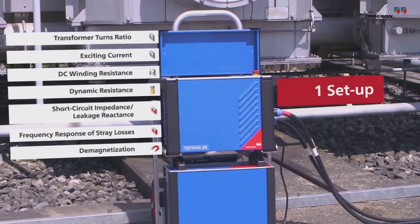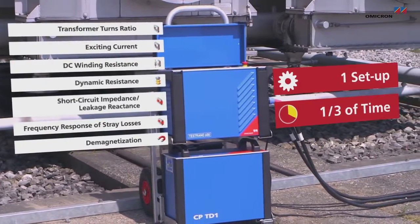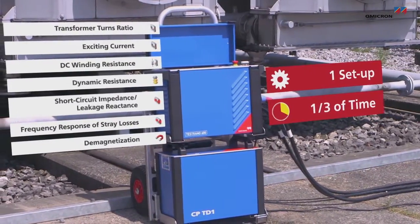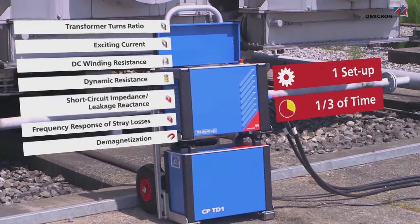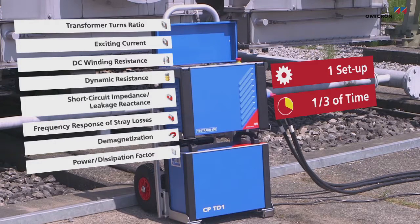All of this can be done with one setup, cutting testing time down to a third of what it was with conventional single-phase test sets. Together with the CPT-D1 you can also measure power factor or dissipation factor and capacitance.